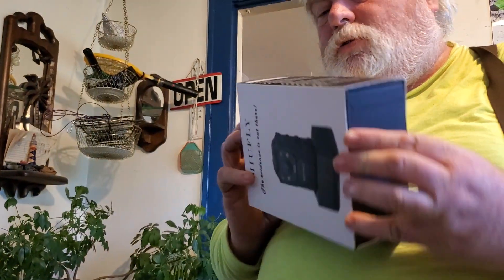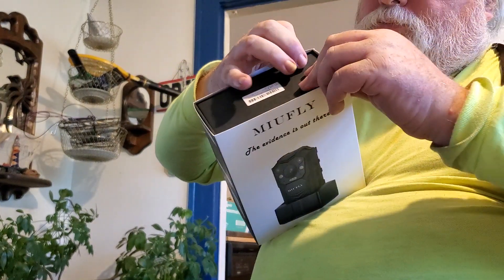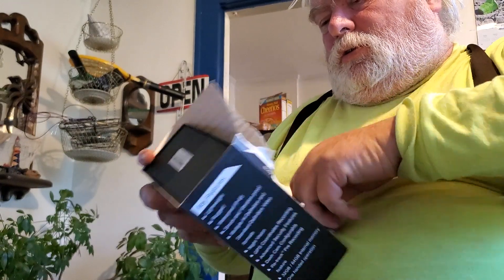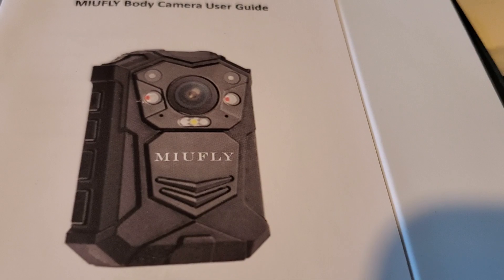Let's open this bad boy up and see what we got. This is going to require two hands. Or just get into it this way. Alright, got me a body cam.